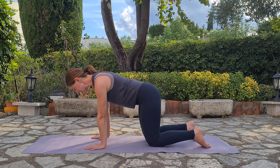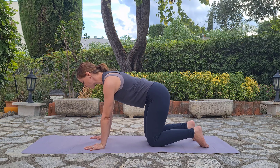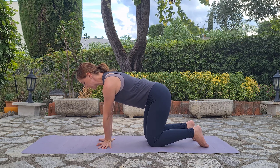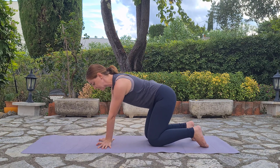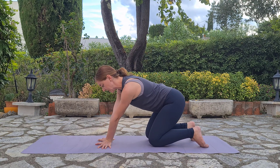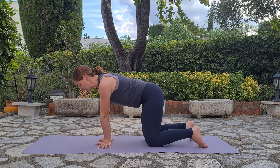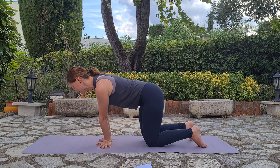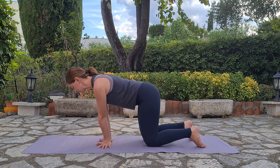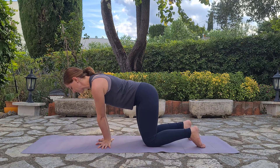One more round coming forward for three, two, one. All right, from here coming back to neutral. We will turn our palms out so the fingers are pointing out and walk the base of the palm closer together. From here we'll start rotating again — it gives you a little bit of a different sensation in the wrist. Leaning forward and back for five, four, three, two, one.